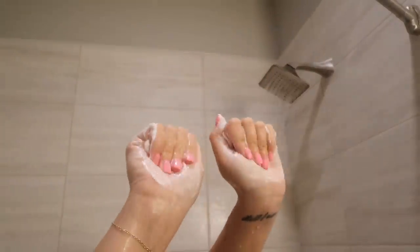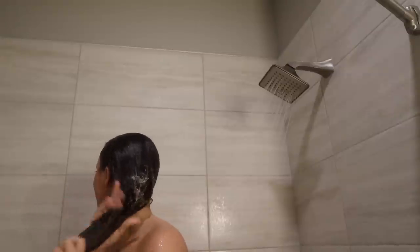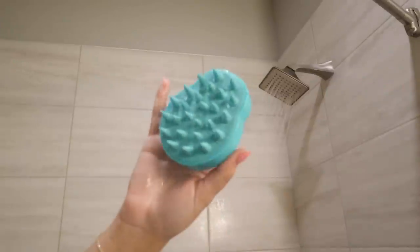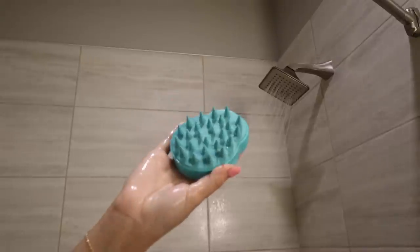Then I go in with the Saltair conditioner, and I just put that on the ends of my hair. Next, I'm using a scalp massager, and I just use this to stimulate my scalp before I put on my hair mask.